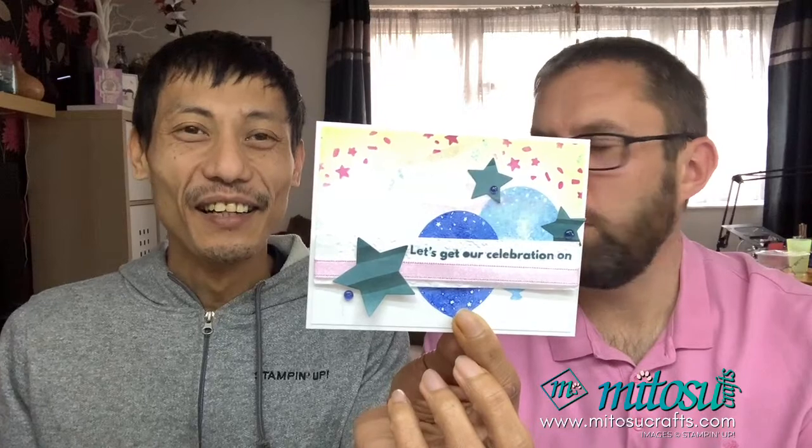Before the demonstration, we'll do a random draw for the card created last Sunday using the Beautiful Balloons suite — the Bright and Beautiful suite. If you missed that video, the link is in the top of the live chat, so quickly go over and leave a comment. We'll be picking a winner after we've said hi to some of you on here.